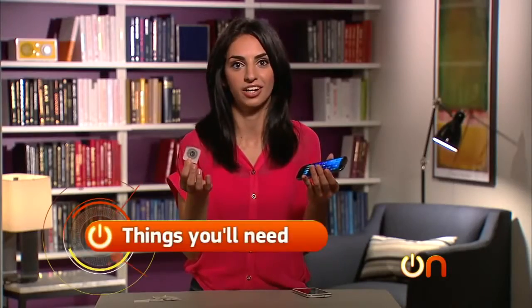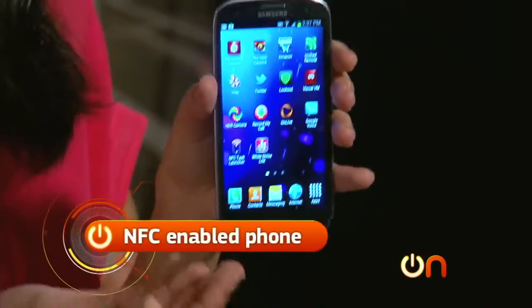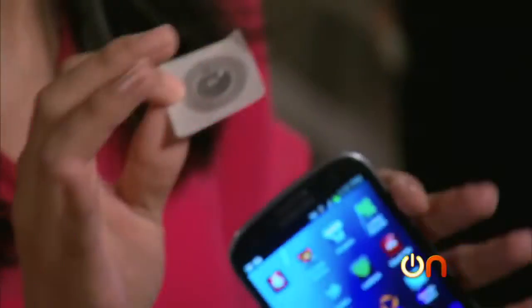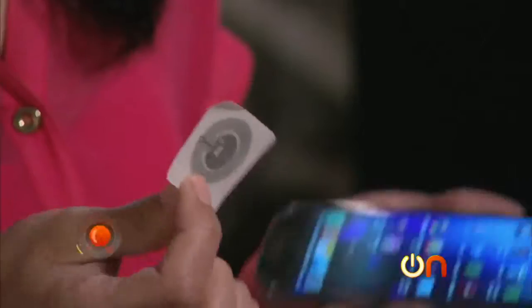So let's get started. You'll need an NFC-enabled phone like the Samsung Galaxy S3 and one of these tags. You can't just go to Best Buy and buy them off the shelf — they're not that popular yet — you'll have to order them online. Once you do, you'll need to program them, so let's give it a try.